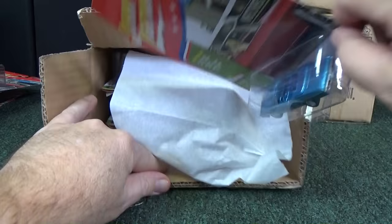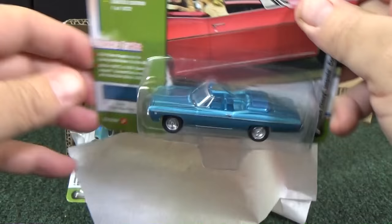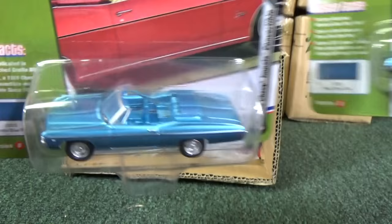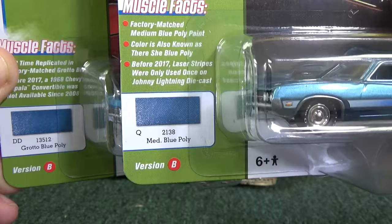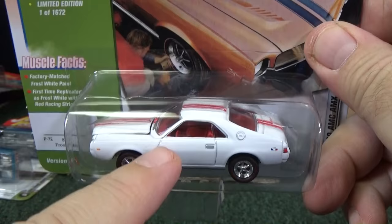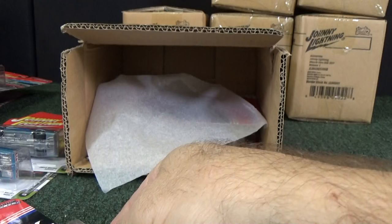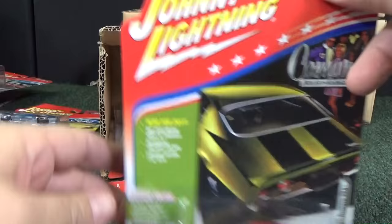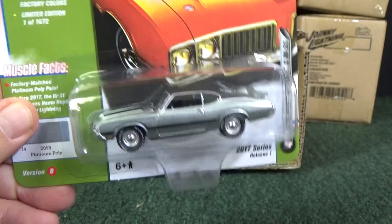Now let's crack open a B case. Nice colorful card art on the new Muscle Cars USA — not Muscle Car Mania. This is a nice blue; they don't have the same blue — you can see the color swatch right there. This one's white — white body, orange interior. But I don't know if it's a white lightning; we won't know until I open up the other B case. I'm more of a loose car collector, don't have a lot of wall space to display. And there's the last one in orange.